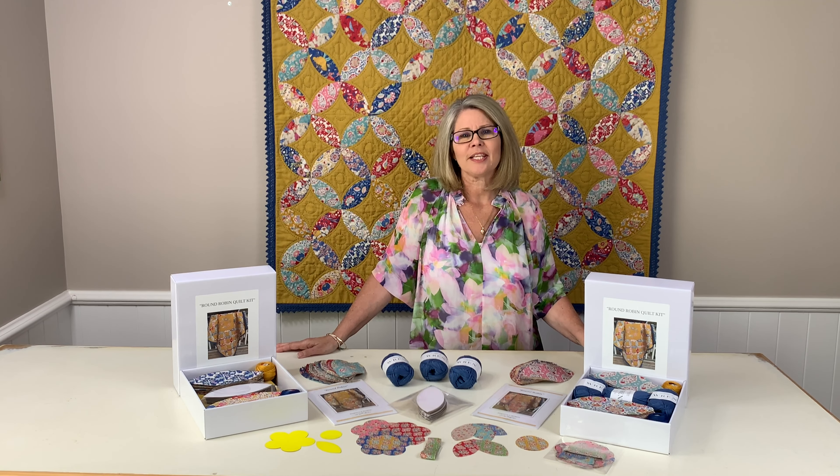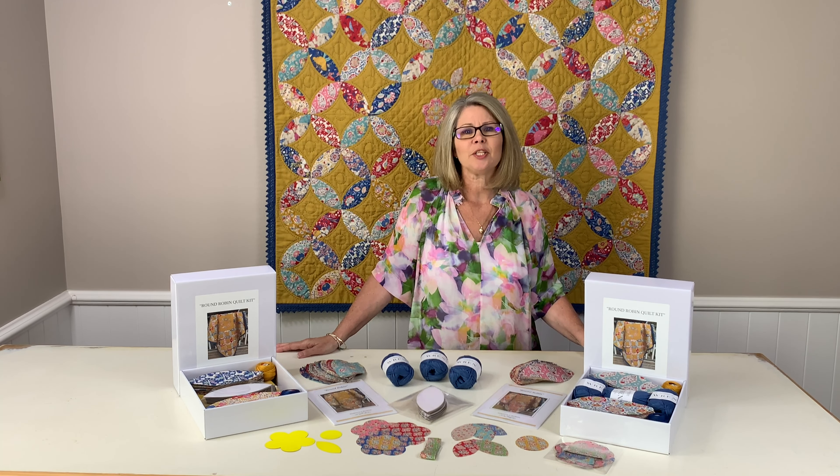Hi everyone, I'm Jo from Elsie Greys and today I'm going to introduce our latest project, Round Robin.